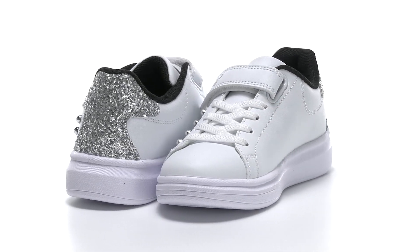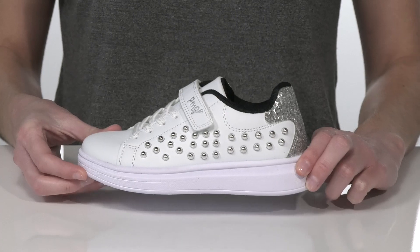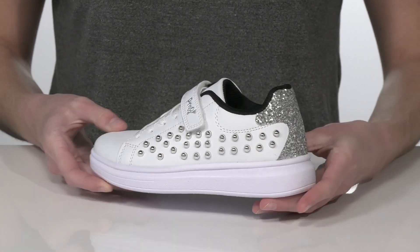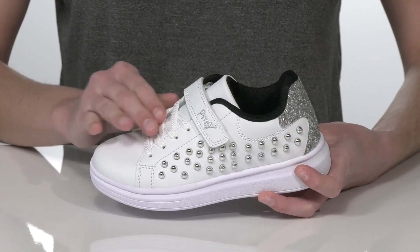Your little one will look totally stylish in these cool sneakers. They have silver studs at the side, giving them a little bit of an edgier look, but they are rounded so your kid won't hurt themselves. There's a glitter panel wrapping around the heel counter for additional shine, and the upper is made of a smooth faux leather.